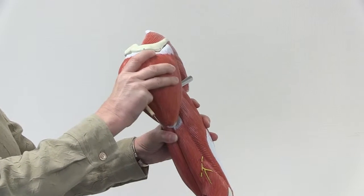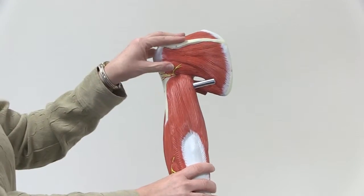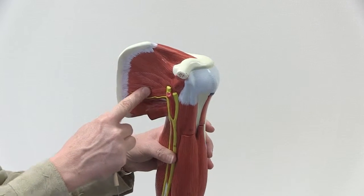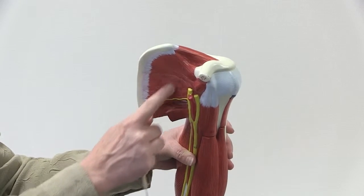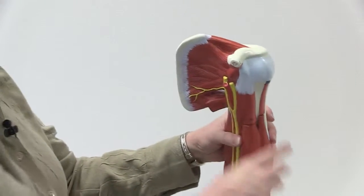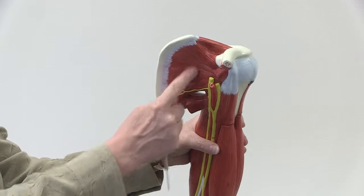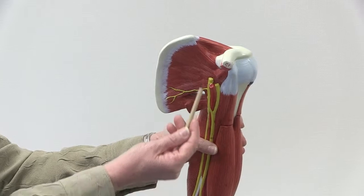I'm going to take the deltoid off and show you some muscles that are a little bit deep to it. The next set of muscles I want to show you — there are four of them — are called the rotator cuff muscles. On this anterior side, the scapula sits at a slight angle, so this muscle underneath the scapula is called the subscapularis muscle.